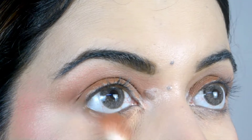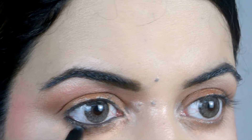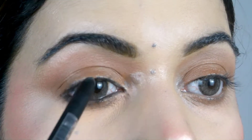This is a very easy, beginner-friendly technique — it creates a very good look. Now I am applying a kajal pencil on the lower eyes, along the lash line, just on the outer side.